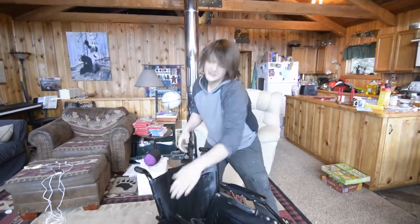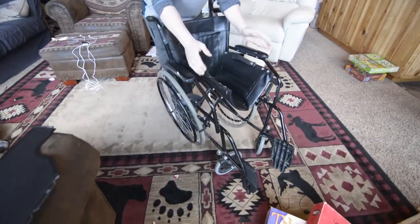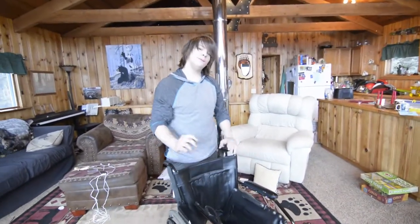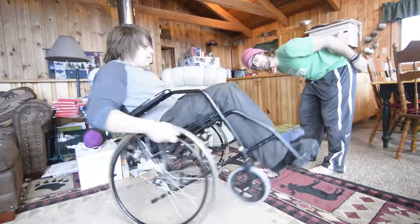We want to find a way to do wheelies in this wheelchair while it's partially collapsed like so. This is very hard, partly because he's already really good at wheelies, so we need to find a challenge for him. Let me demonstrate his goodness with wheelies.